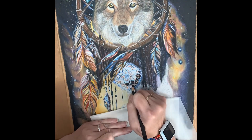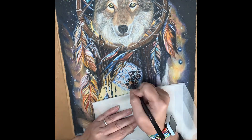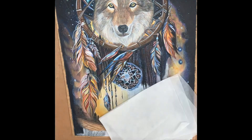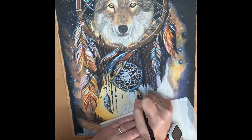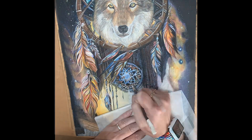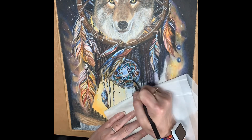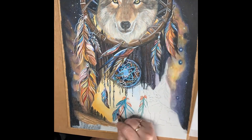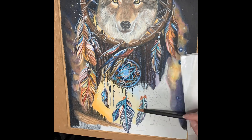I've absolutely loved working on this. The size is A3 and the brief was Native America. I hope I've managed to pull that off. I've absolutely loved having free design and creativity on this piece — it's been a really special treat for me as an artist.